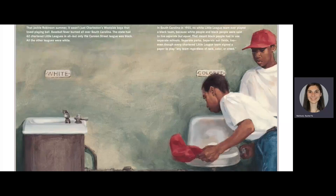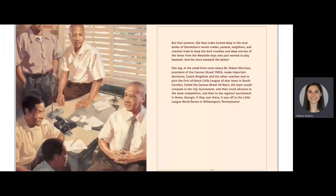That meant black people had to use separate schools, separate parks, separate ball fields too — even though every chartered Little League team signed a paper to play any team regardless of race, color, or creed. But that summer, like blue crabs tucked deep in the mud banks of Charleston's Marsh Creeks, parents, neighbors, and coaches tried to keep the dark troubles and deep worries of the times from the west side boys who just wanted to play baseball. And the more baseball, the better.